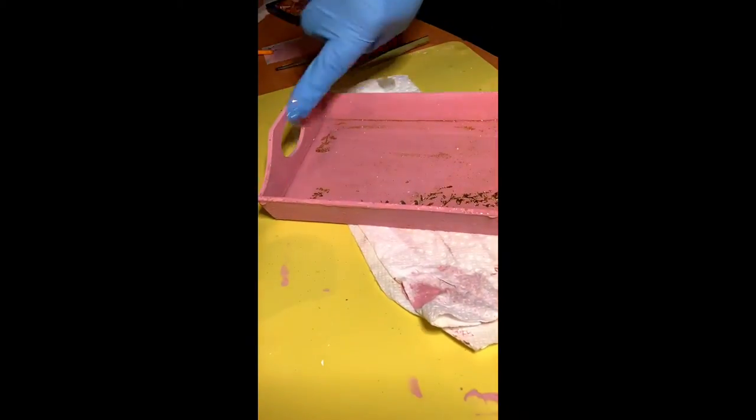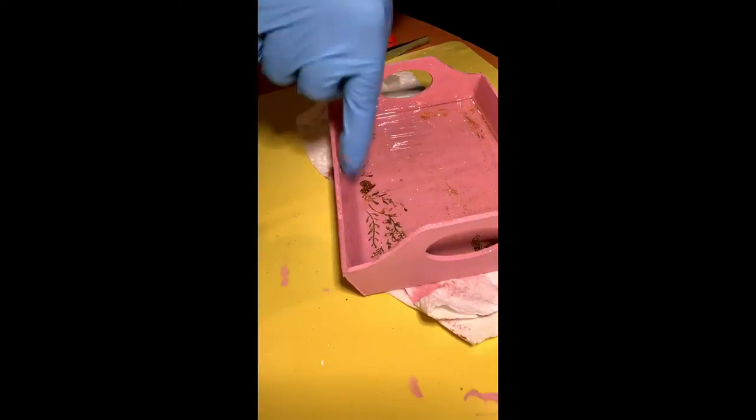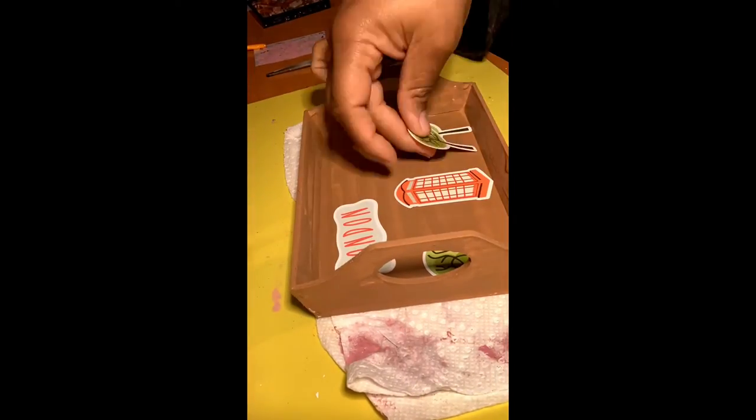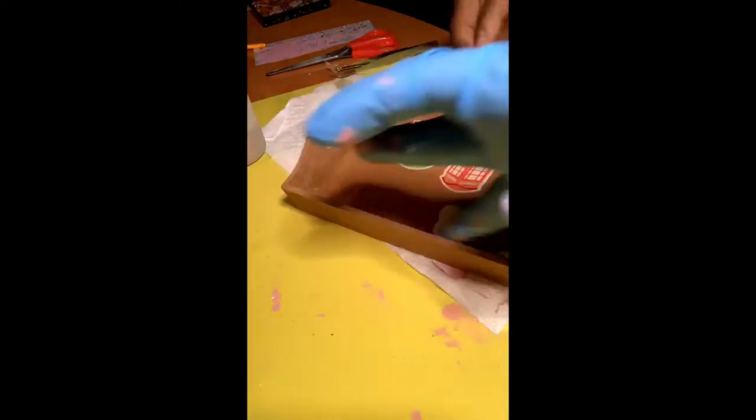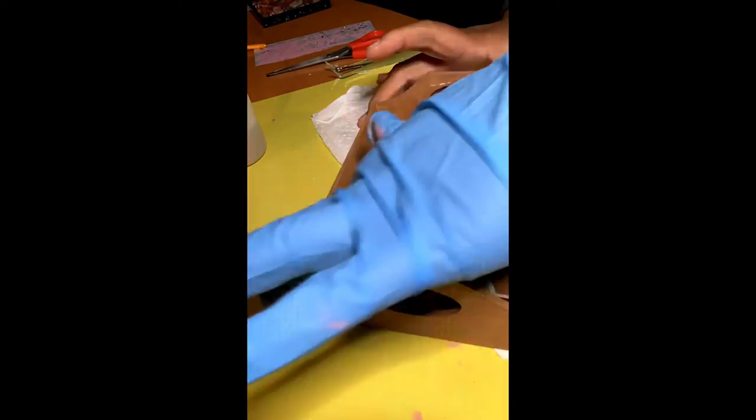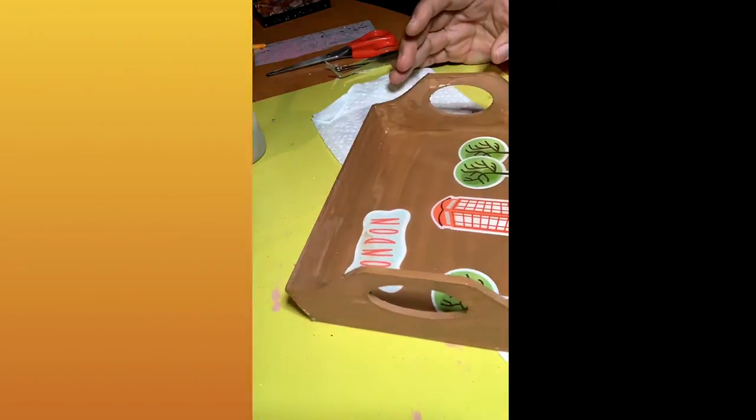I mixed equal parts of the resin, stirred for three minutes, and added a layer to the bottom of the tray. I'm going to repeat that whole process with our second tray using these cute little stickers from the Dollar Tree that say 'London' and have the little phone booth on them.